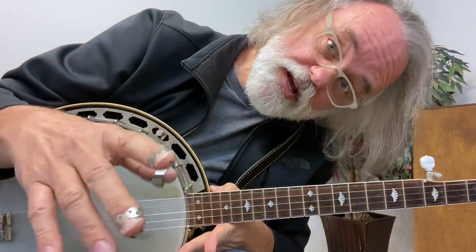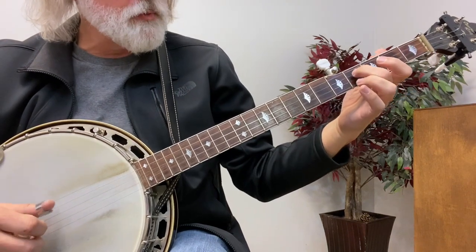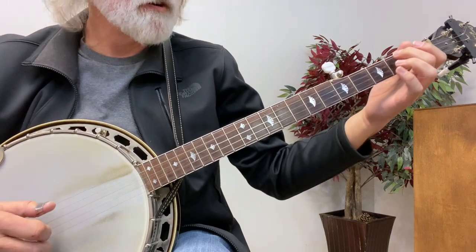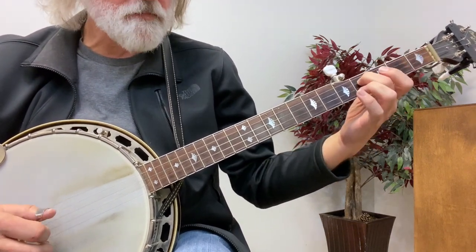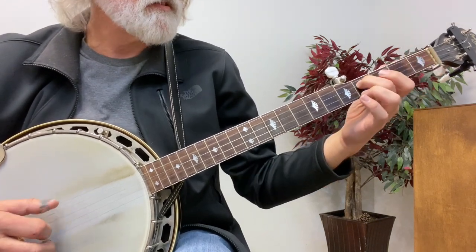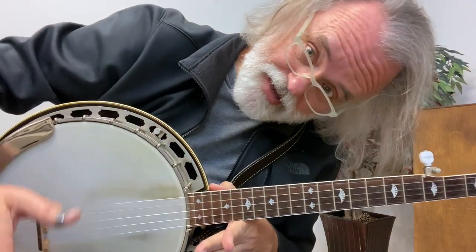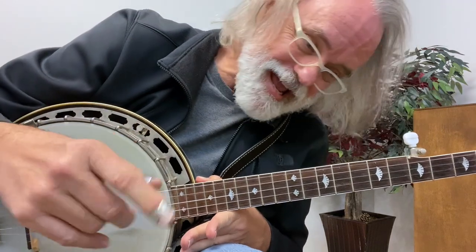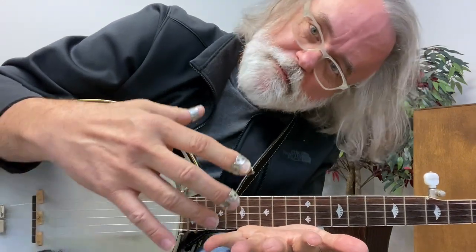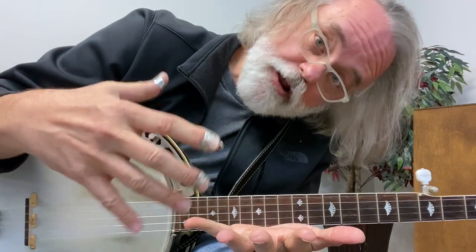You could change the order of strings on that lick — any way you want to do it is fine. You can do it one time with a hammer, and then the second time use the melodic lick. See how that works? You can do this. I know you can. And you're going to start playing some melodic style banjo, and before you know it you're going to add to it and string a lot of melodic ideas together.